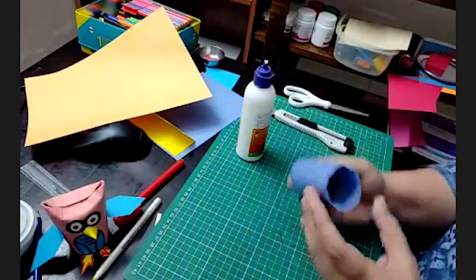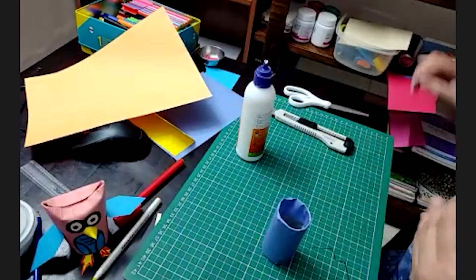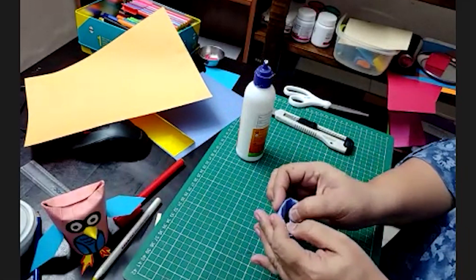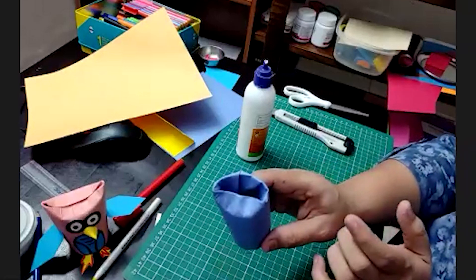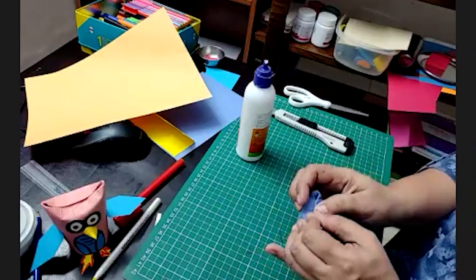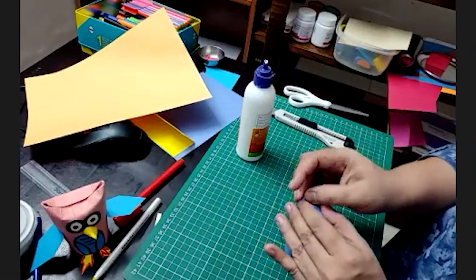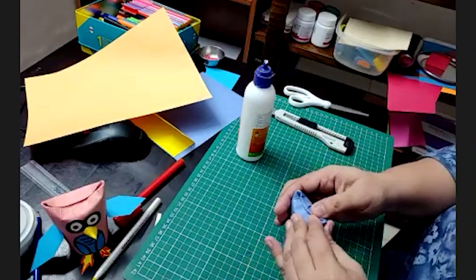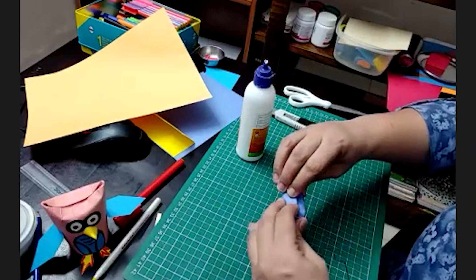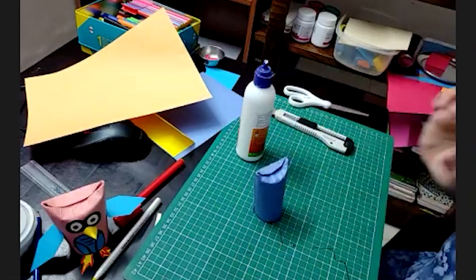Now, whichever side looks neater, we are going to give a bend from here like this. By a simple bend, the shape of the ears of the owl will come out. It is just a simple fold which is very easy and you can easily do it. The ears are ready now. We are going to make the wings and body next.